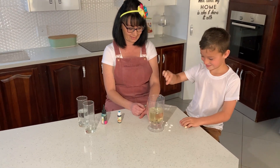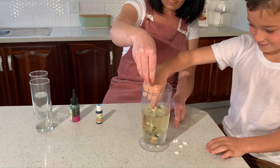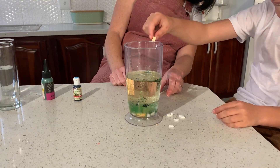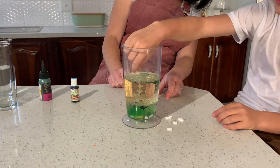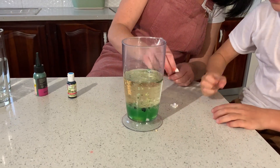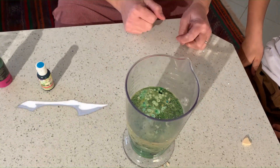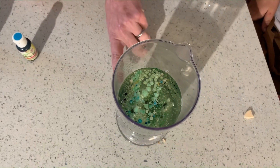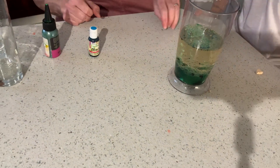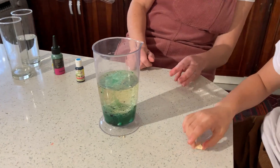Throw it in, Caleb. Good job. Add some more. Whoa. It's starting, Caleb. Look, look, look, look. Can you see? Yeah. That's enough for now. Let's add these and then we wait for the rest. Wow. You have to look from the side because the side is what's amazing — because that's what makes it look like a lava land. Can you see from the side? Look, let's pour these ones in, Caleb. You pour that other one in as well.